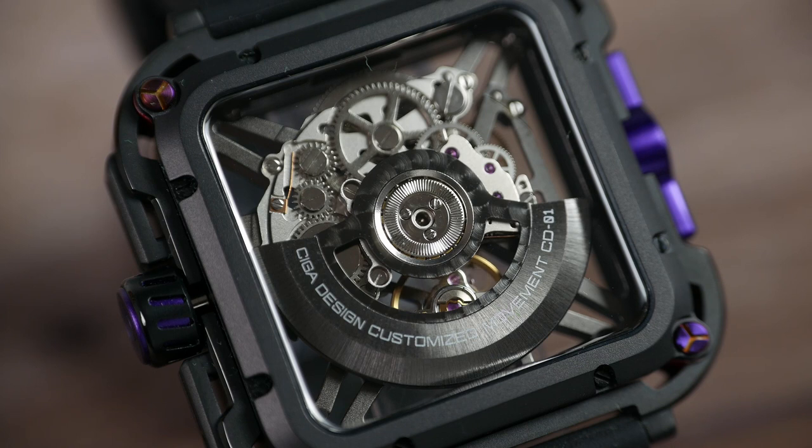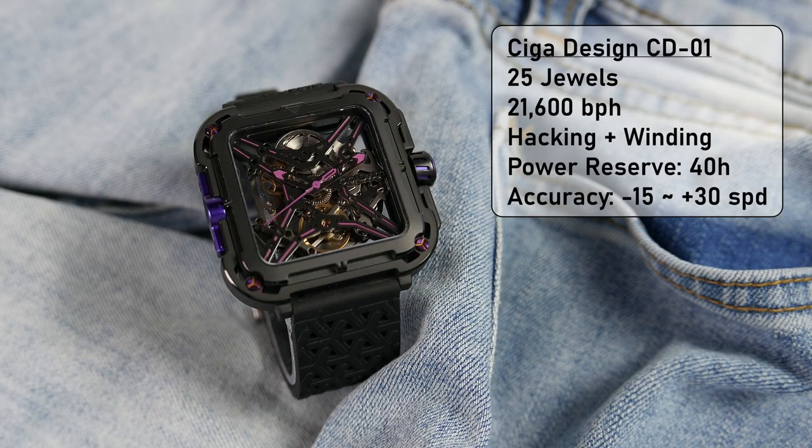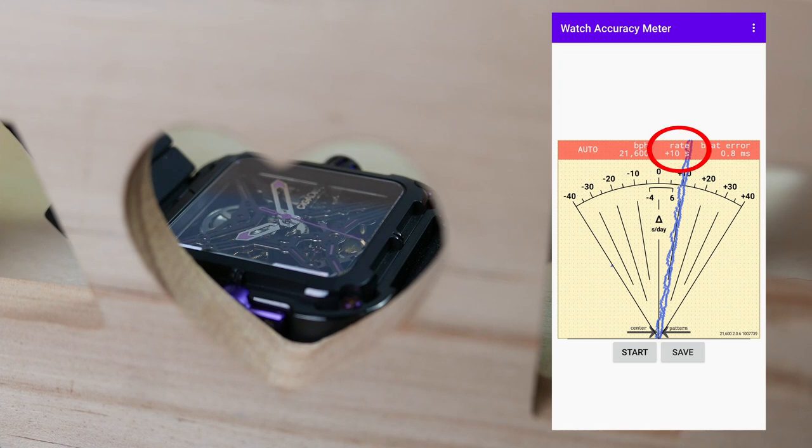That movement is called the CD-01, and it's actually an in-house automatic movement developed by SIGA Design to put in their skeletonized watches. It has 25 jewels and beats at 21,600 beats per hour, making the seconds hand sweep rather smoothly at 6 ticks per second. It hacks and hand winds, and the visible mainspring allows you to gauge how much of the 40 hours of power reserve you have left. The stated accuracy is between minus 15 to plus 30 seconds per day, with this specific movement running at plus 10 seconds per day according to my tests with the watch accuracy meter app.